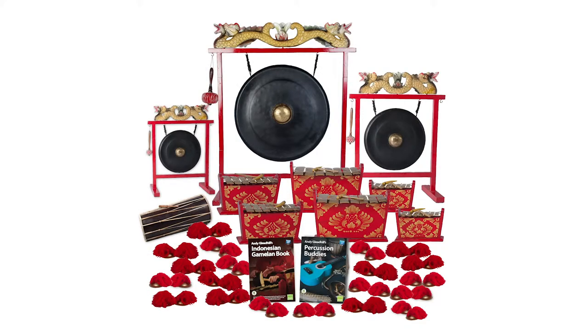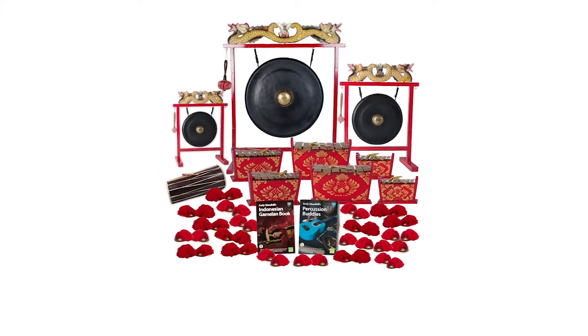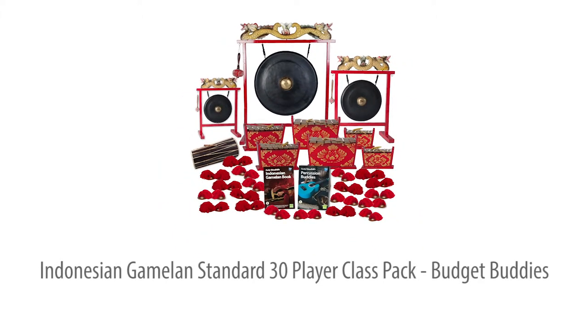This Budget Buddies 30-player gamelan pack enables any teacher to lead their group or class to performance level in just one term. It includes 30 compact, high-quality Balinese instruments and two step-by-step teaching guides, all backed up by extensive online audio and video support. This mid-range pack is for all age groups, key stage 1 upwards. Let's take a closer look.